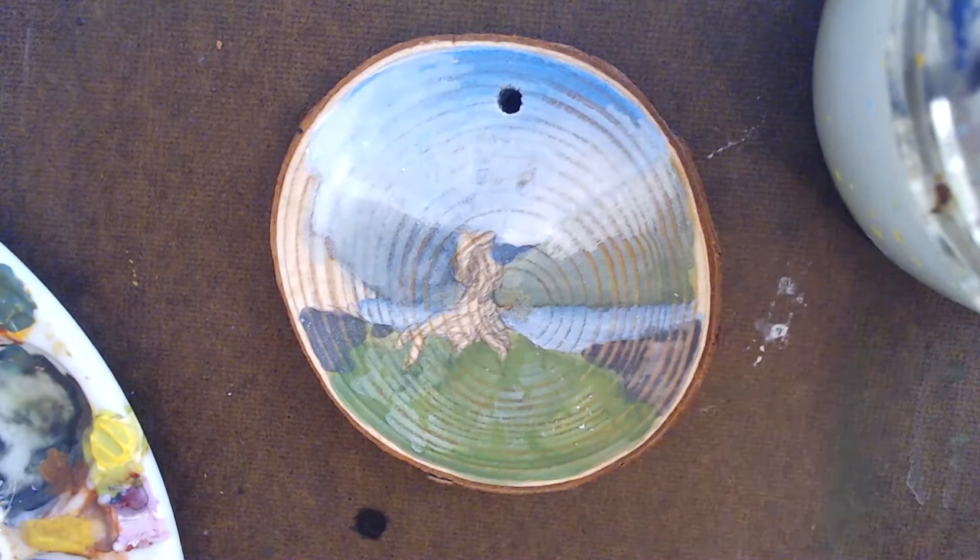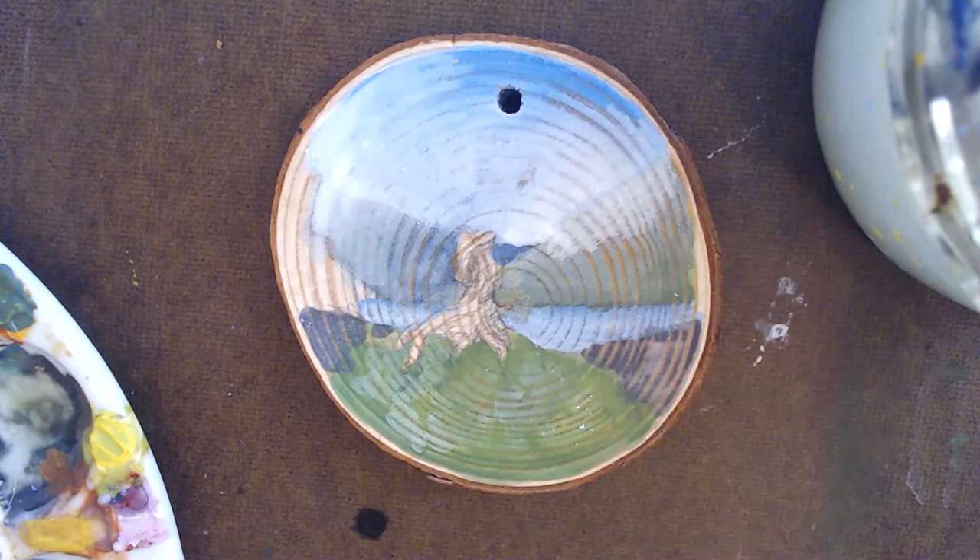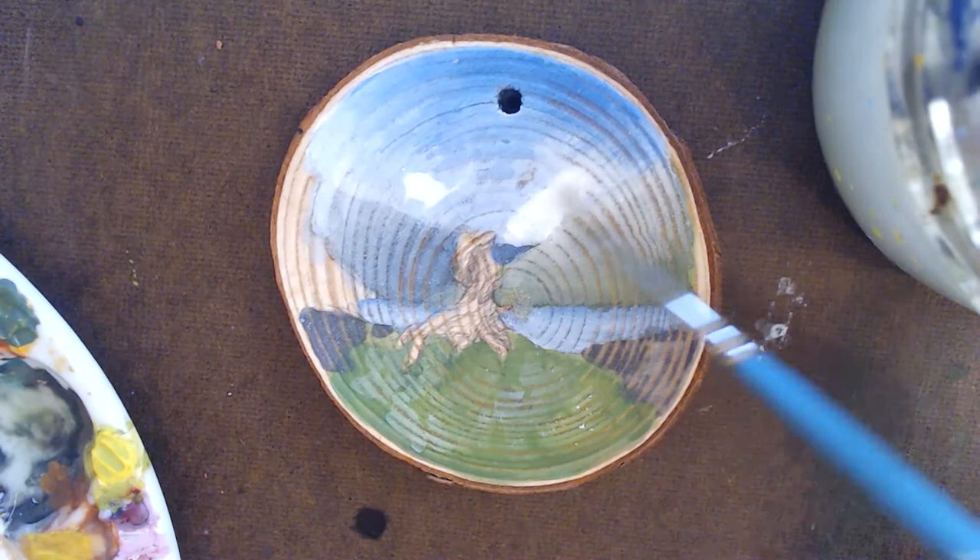Here I'm blending the sky and the mountain together to create a slightly hazy, foggy look — and again, blending is a great reason to choose gouache over acrylic.